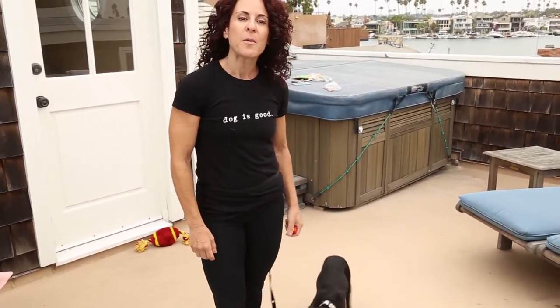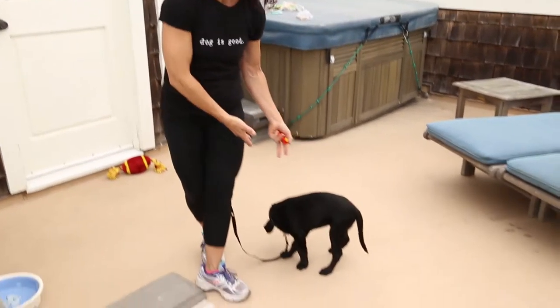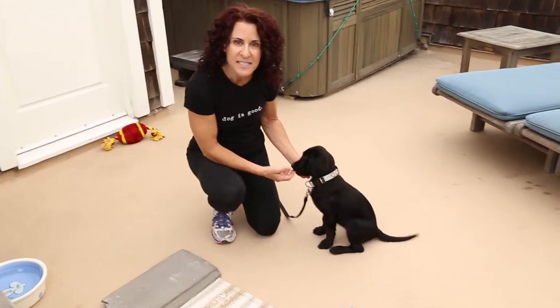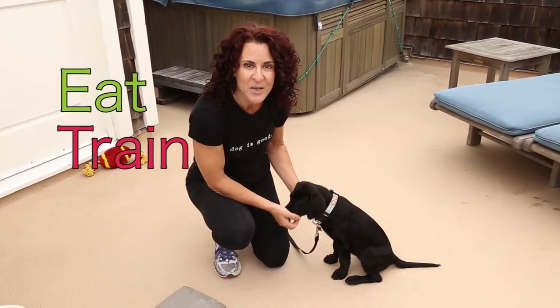Today we are going to be working with the most lovely 10-week-old Labrador Retriever. This is Little Miss Winnie, who is the Chief Canine Officer for a fantastic company called Eat, Train, Win.